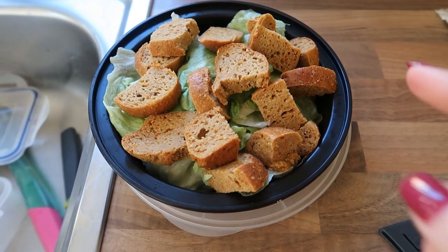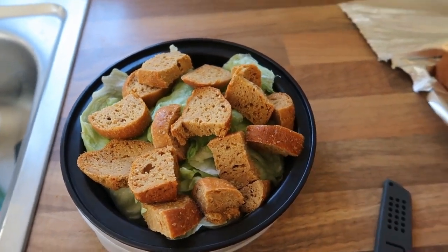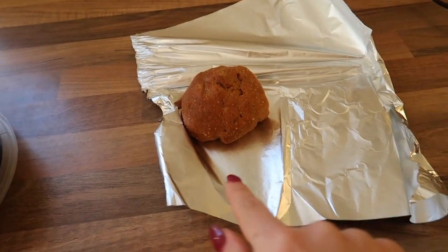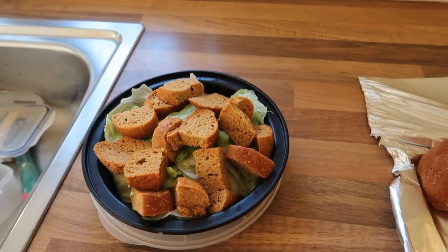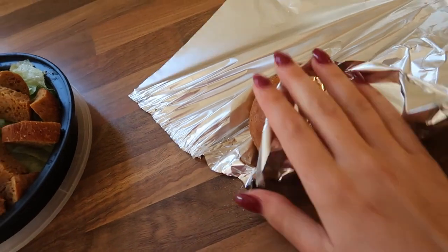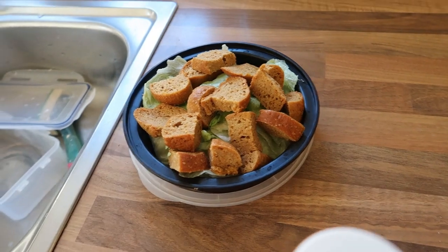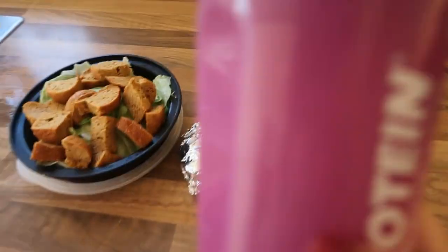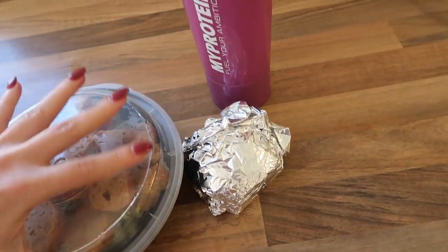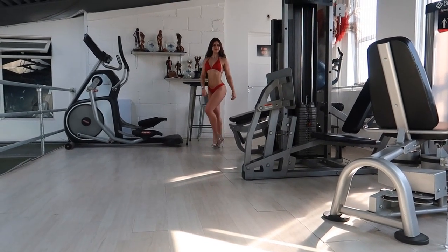I've just had my breakfast and now I'm prepping my bag — I need my posing shoes and all that. Just so you can see my meals: I've got a serving of my lupini bean seitan and some lettuce, some Skinny Food Company zero-calorie sweet chili sauce. My plan is: go to posing practice, eat the seitan and lettuce after posing, then go straight to the gym and eat another serving of seitan after the gym, plus a protein shake post-gym.